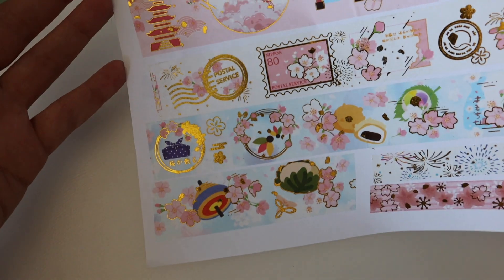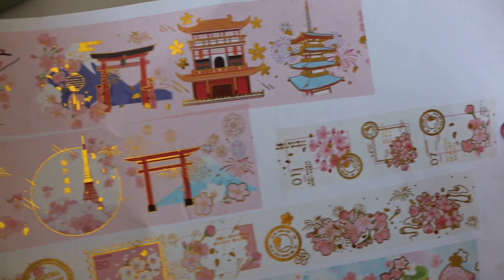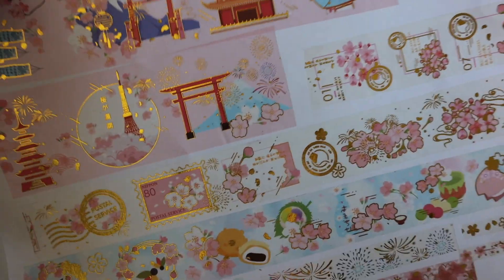So we've had a lot of things in one single set. I think the postal stamp ones are my favorite from this one.